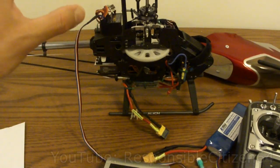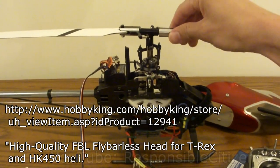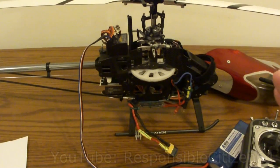This helicopter was originally set up with a mechanical fly bar. I've added this high quality fly barless head from Hobby King — this is basically a copy of the RJX head. You can buy this, along with the control box, from Hobby King. All this stuff is from Hobby King.